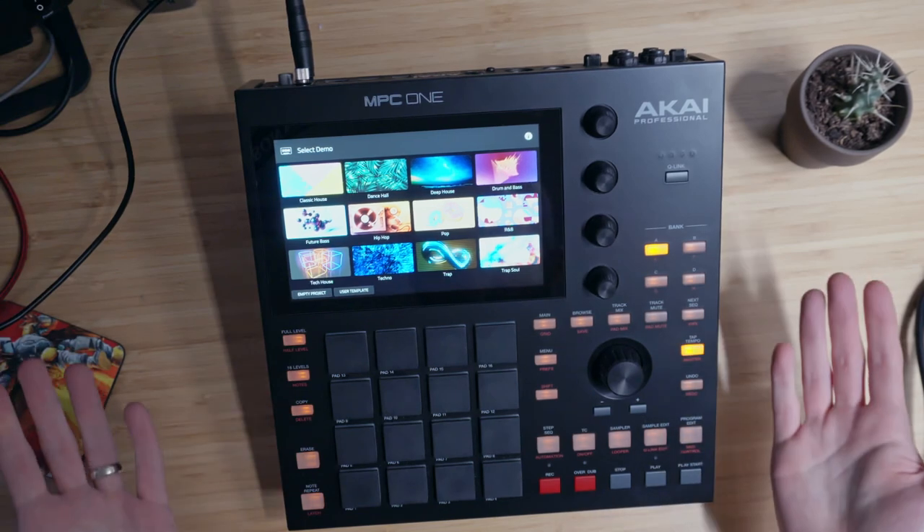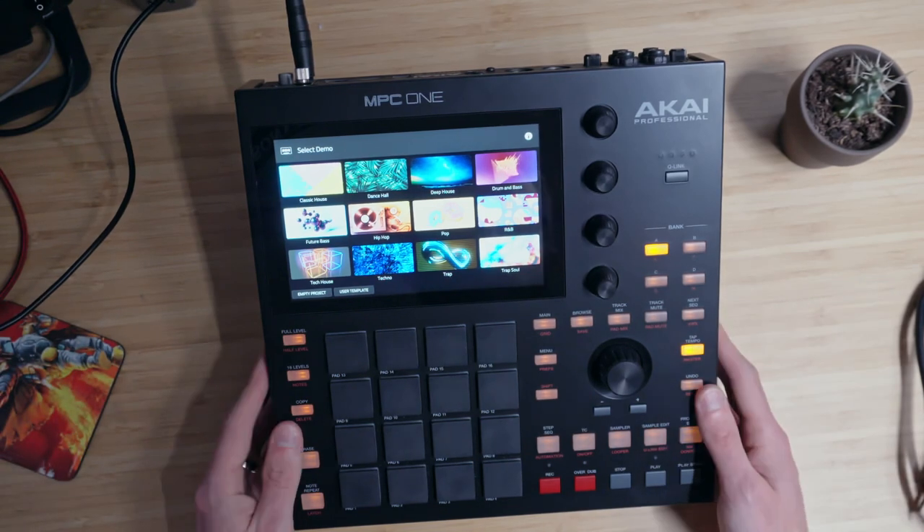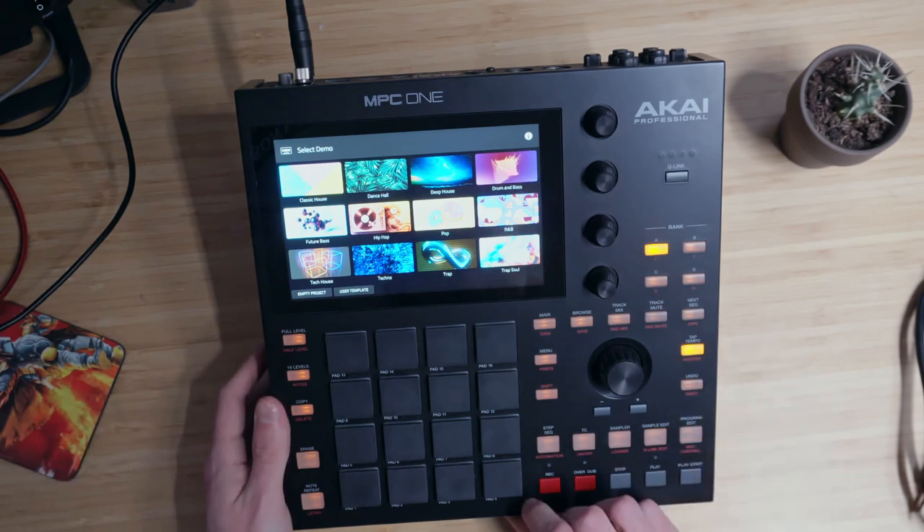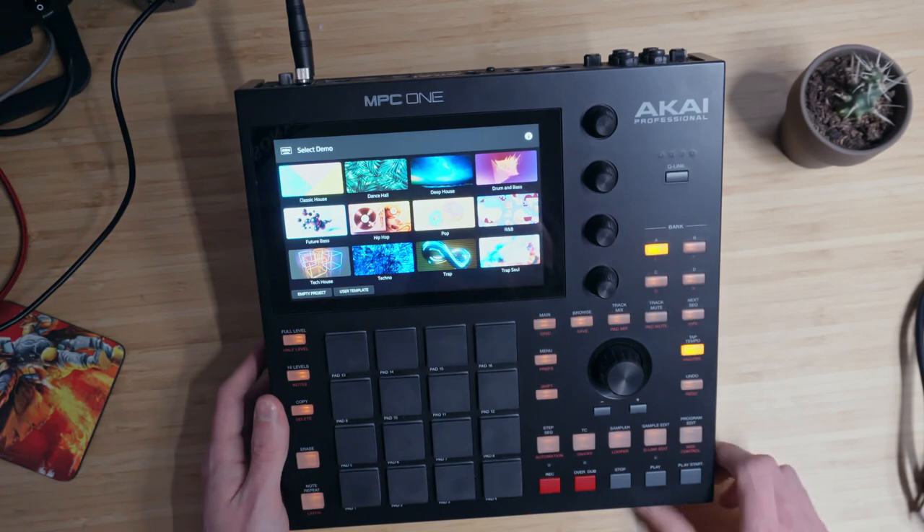So yes, I now have an MPC-1. I sold off a bunch of old gear that I wasn't using and decided to pick this up. I found a good deal on Reverb.